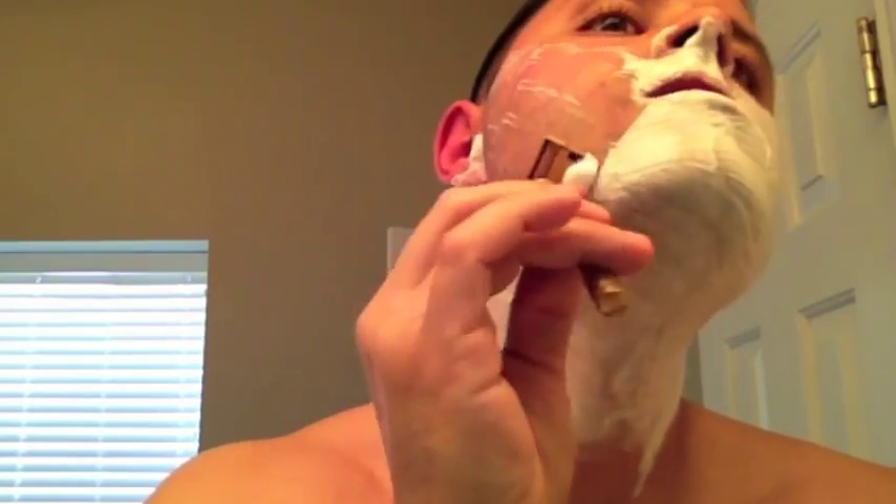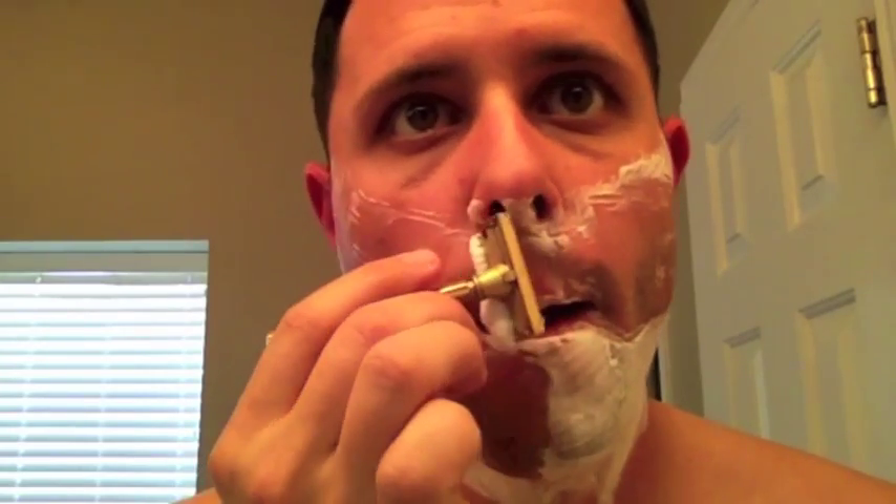Okay, second pass. Keeping with Terrence Kemp's method, this one is across the grain. I think I might have said against the grain, and what I meant was across the grain — although for you, depending on your hair growth, this could be against the grain.